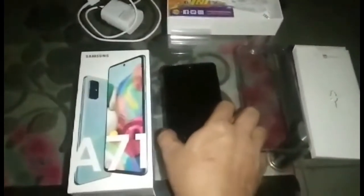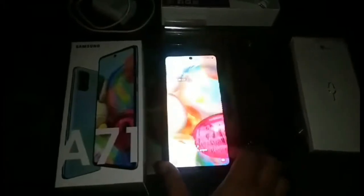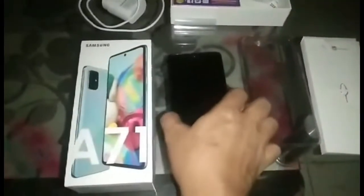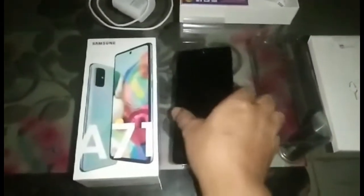So ang laki niya ay 6.7 yung laki niyang LCD niya, so medyo malaki ito.